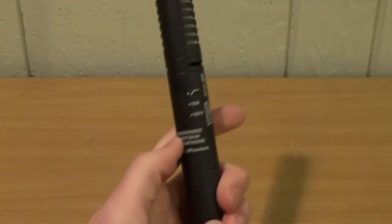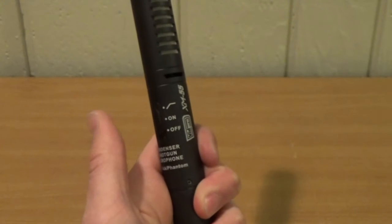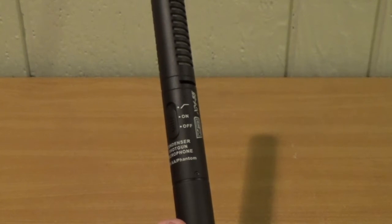Right here we have the switch, which has three positions: off, on, and low cut. The low cut is not just a tiny bass cut — it's an actual low cut and it cuts every low frequency past around 80 hertz.